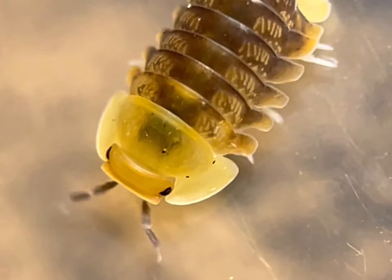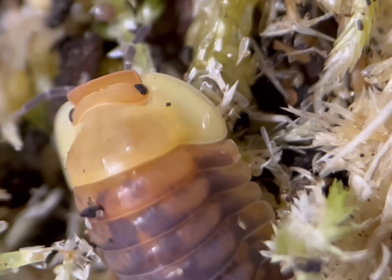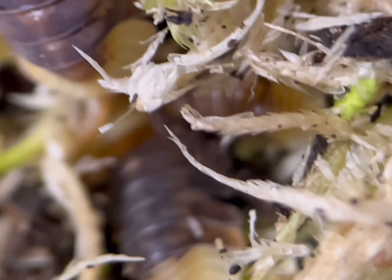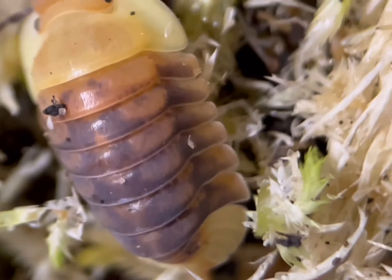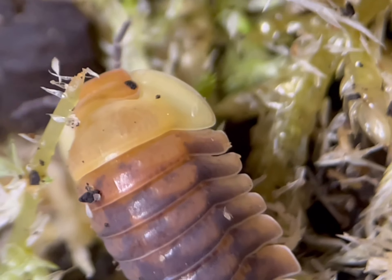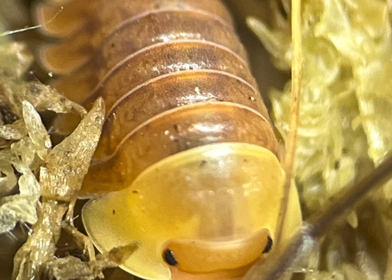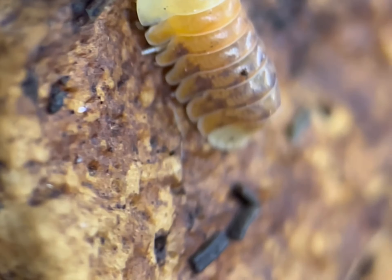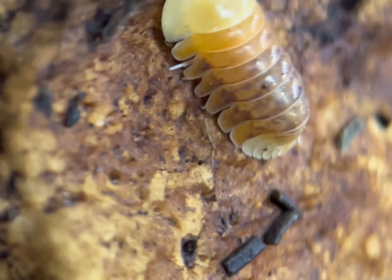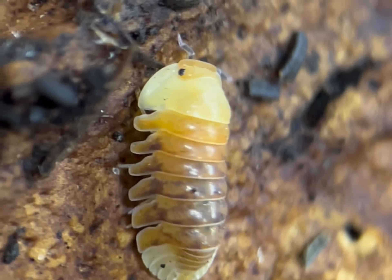In their natural habitats, rubber ducky isopods feed on a variety of organic materials, including decaying fruits, leaf matter, and animal sources. These are easy to provide for your isopods using leaf litter, decaying wood, small amounts of chopped up fruits and veg, a form of protein such as dried shrimp or dried mealworms, and calcium, which they can get through their limestone, cuttlefish, or tumbled oyster.